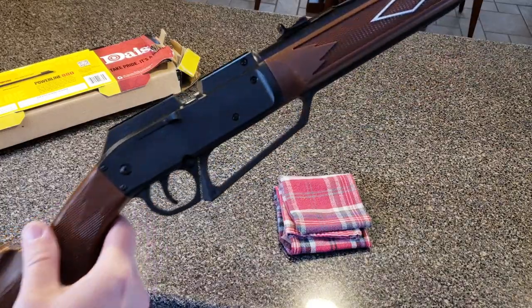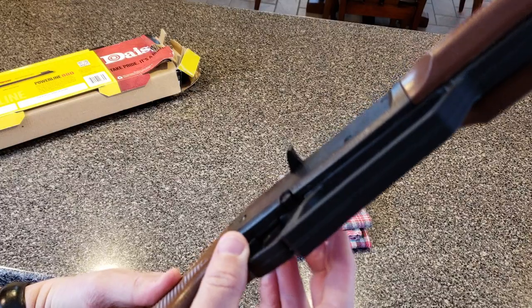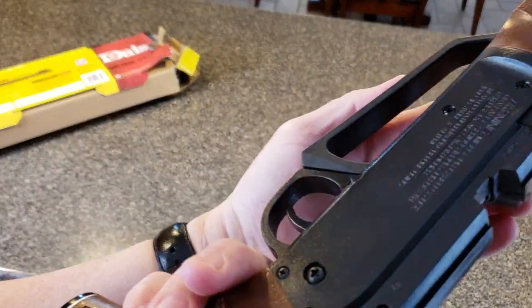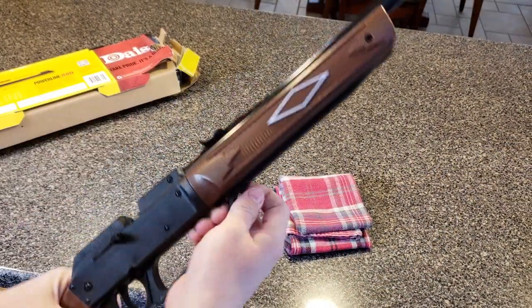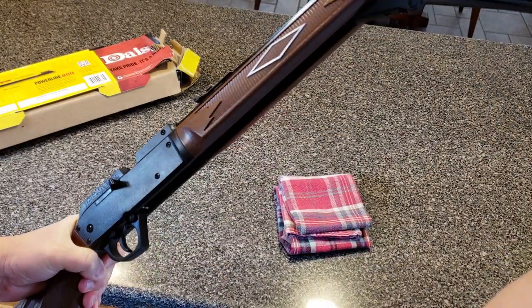There are some pinch points you want to be aware of on this rifle. The safety is down here by the trigger — safety on, push to fire, and it exposes a red piece on the other side. There's the red — so you know it's ready to fire. Pull right here to start the pump action.